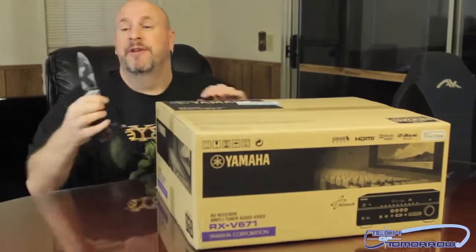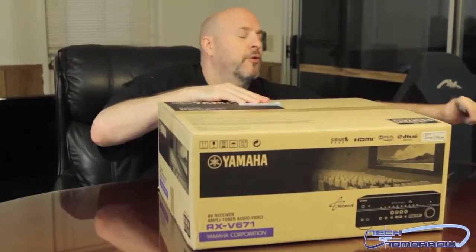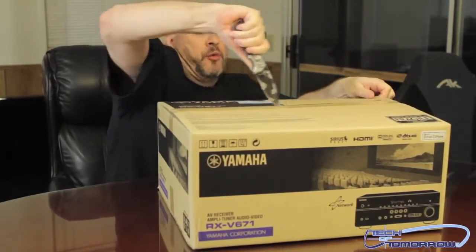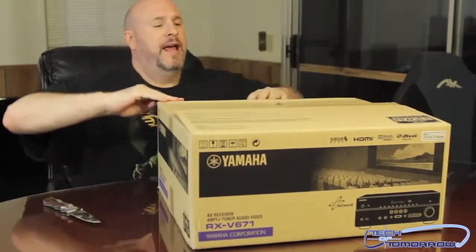It has lots of great connections. You can even hook this thing up and use it as a receiver in your house for Sirius radio, you can hook up your iPod, your iPhone, any type of stuff like that.